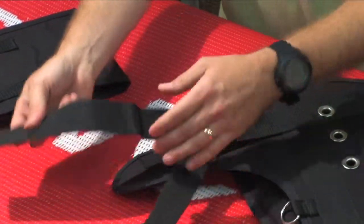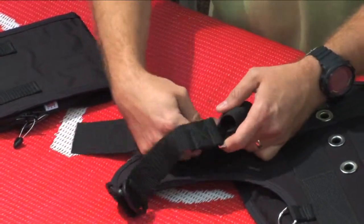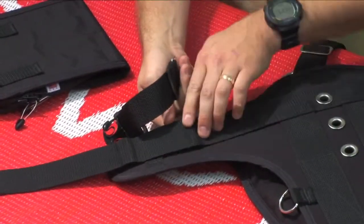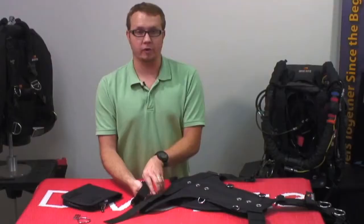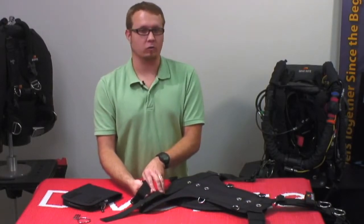So once again I've already pulled this off. What I'm going to do now is I'm actually going to pull this out of the way, but remember where I've placed that. A lot of times the webbing is going to take a set, so you don't have to worry too much about marking it with a pen or a marker.